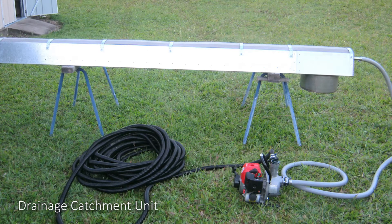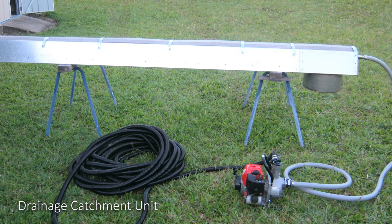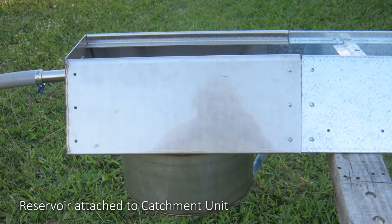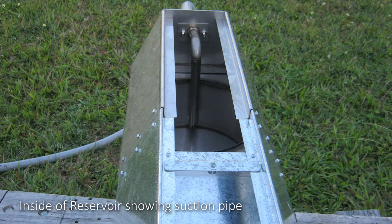View of the drainage catchment unit, with the reservoir attached to the catchment unit. Close up of the inside of the reservoir showing the suction pipe.